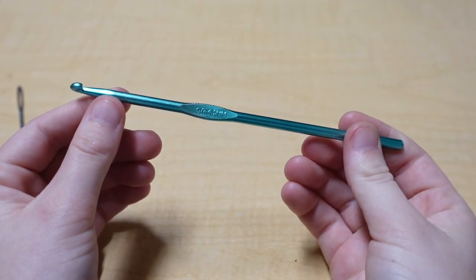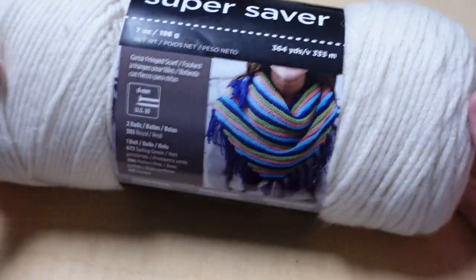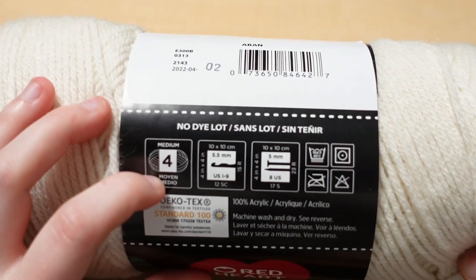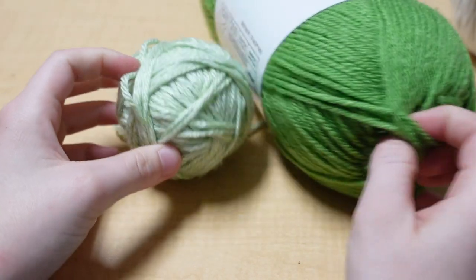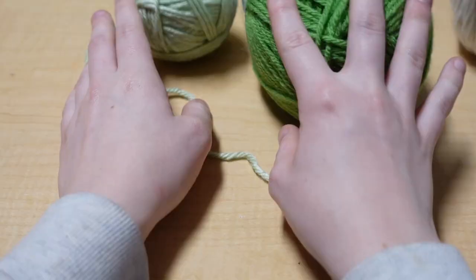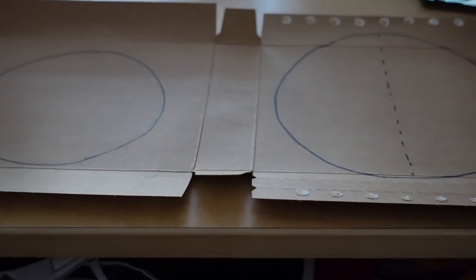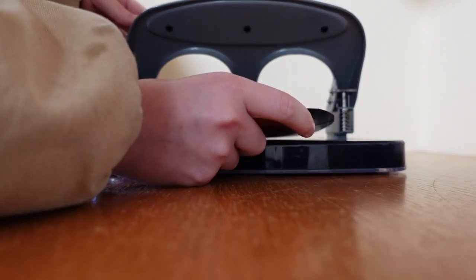For this tutorial you're going to need a 4.5mm crochet hook, a yarn needle, a pair of scissors, and the color of yarn you want to use for the pot. This yarn is a size 4 medium weight. I'm using two different shades of green, but you can use one shade. You'll also need a shade of brown yarn for the soil, and optionally some cardboard and a hole puncher to add structure to your purse.